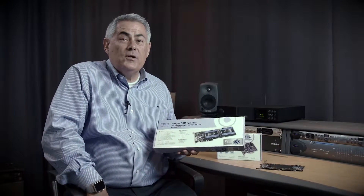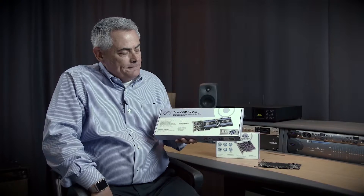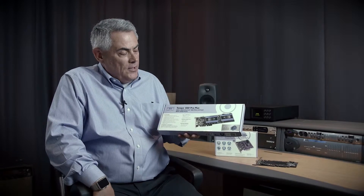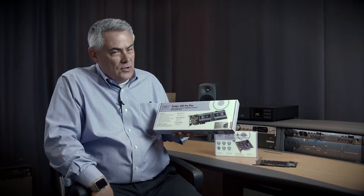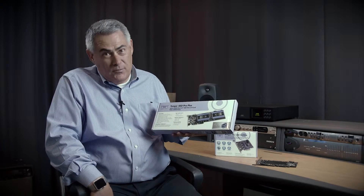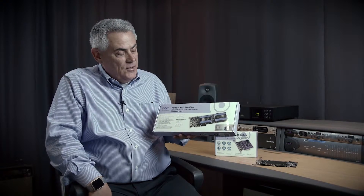We're going to look at a few cards in more detail here today. I want to start with the very popular Tempo SSD products. We have three SSD PCIe card expansion products. The first one is the Tempo SSD Pro Plus. It will accommodate up to two 2.5-inch drives, either SSD or spinning drives. There are actually two SATA controllers on the card, one for each drive, so that if you array them together you'll be able to achieve maximum performance. It also features two eSATA ports at the edge of the card.